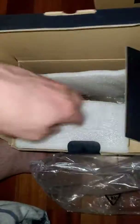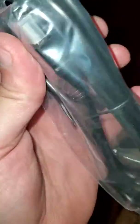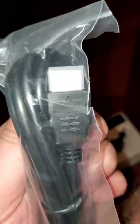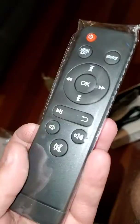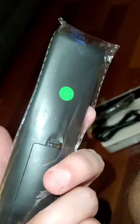Anything else in the box? The power cord is right here — alright, typical power cord. It comes with an HDMI cable, that's cool. And this is the remote — funny enough it's kind of like the remote for the Fire Stick.